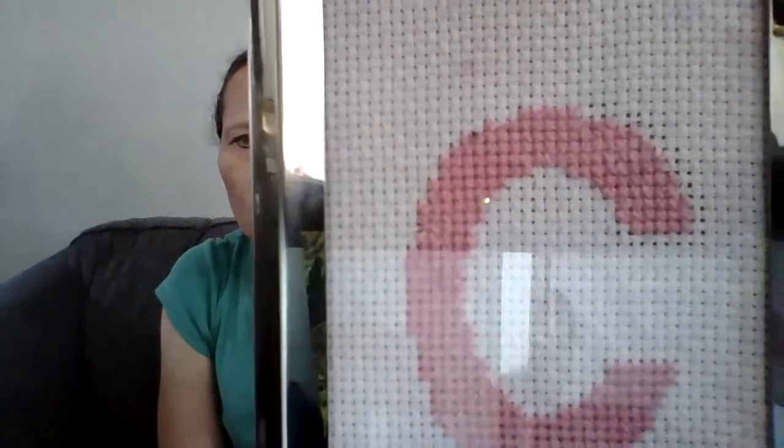Another thing I want to show you is what I used to see my stitches up close. I took some white Aida and dyed it with a little bit of pink dye to make it a light pink, and it turned out pretty nice.